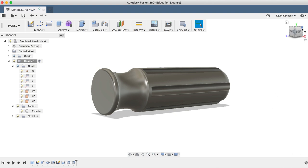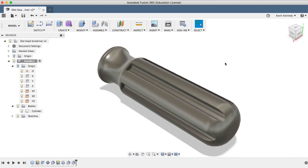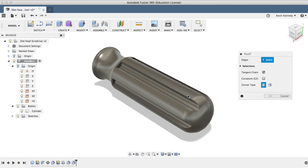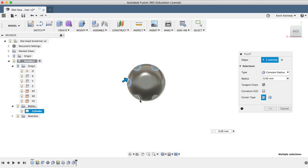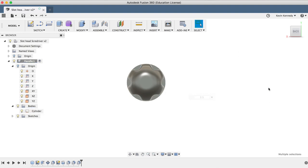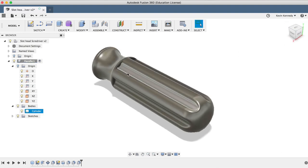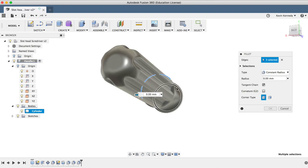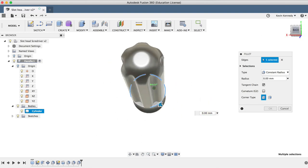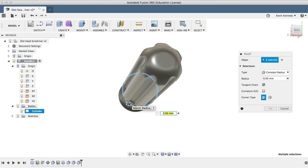Lastly, we'll add some nice rounded edges to our grips. Clicking letter F to activate the fillet command, I'll select all six of the grip edges and punch in 2.5 millimeters for the fillet distance. I'll click OK, then right-click on the edge and select Repeat Fillet. I'll select all six of the corresponding edges, make this edge rounded off with 1 millimeter, and then click OK.